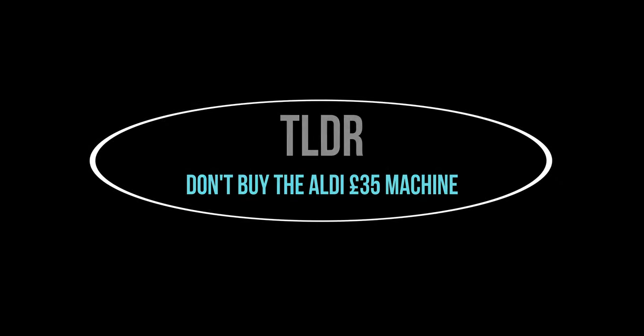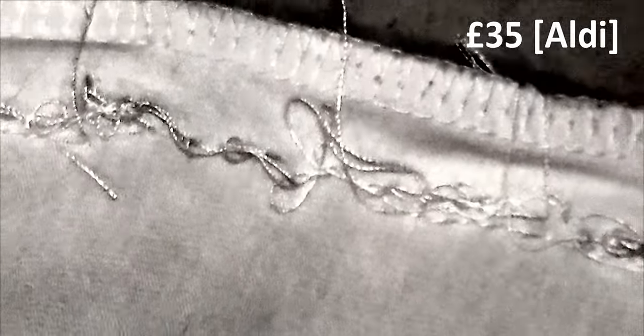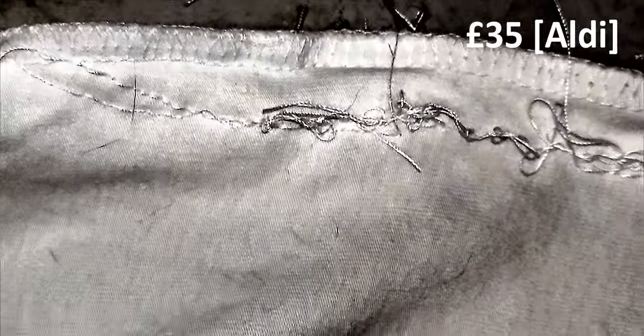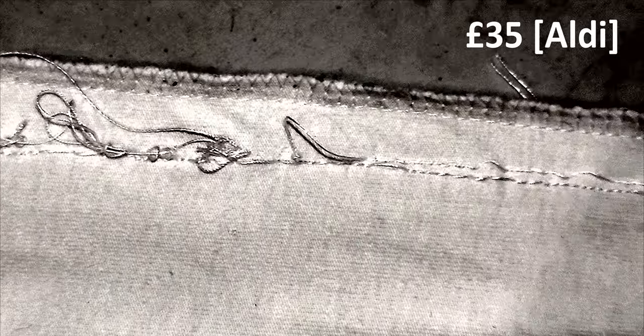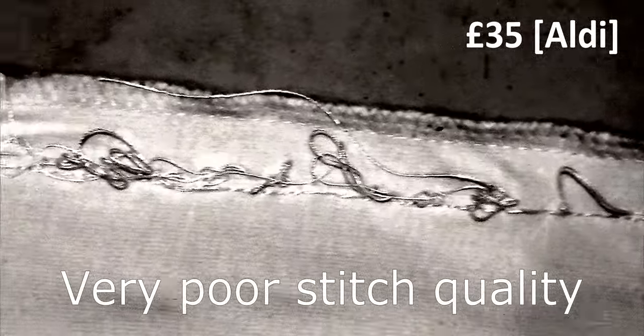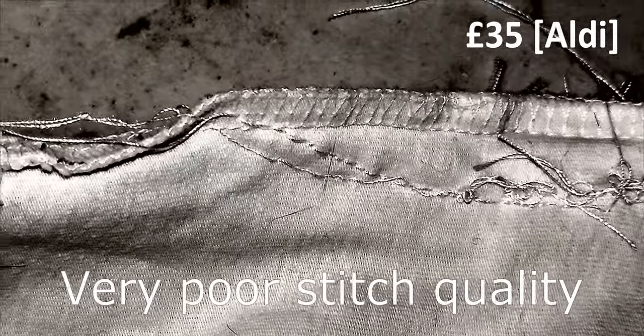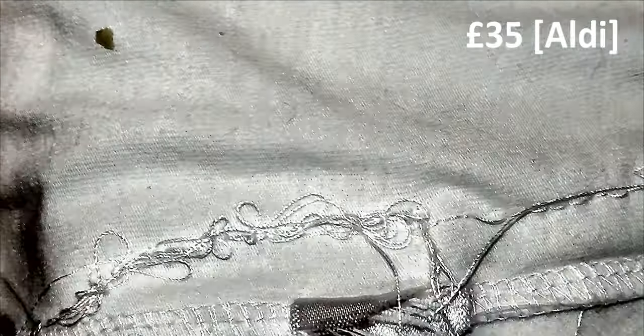I could go on a long rant as to what is wrong with the £35 Aldi machine, but I think the best way to explain is by showing you video footage of the quality of the stitching. I've used high contrast in places so that you can actually see the individual threads. Here you can see a very simple cotton t-shirt which was stitched, and you can see the stitching is very poor quality.